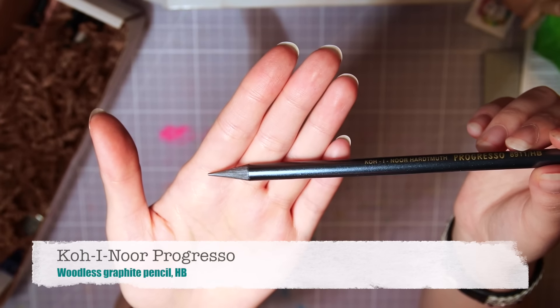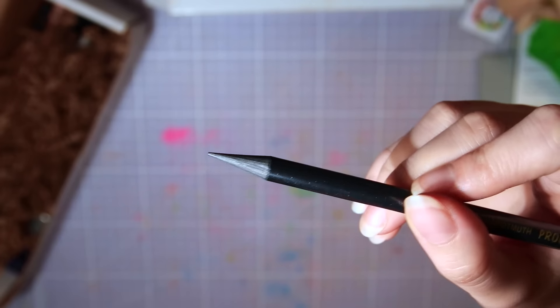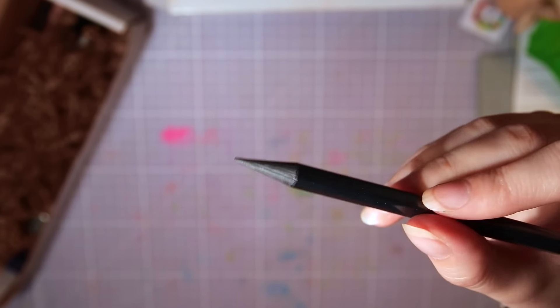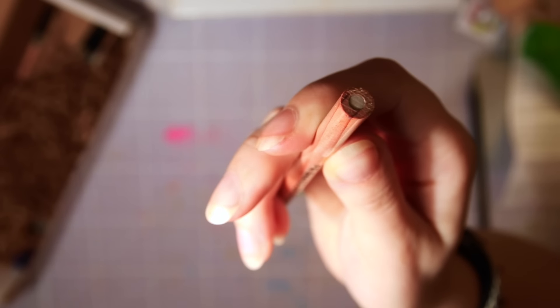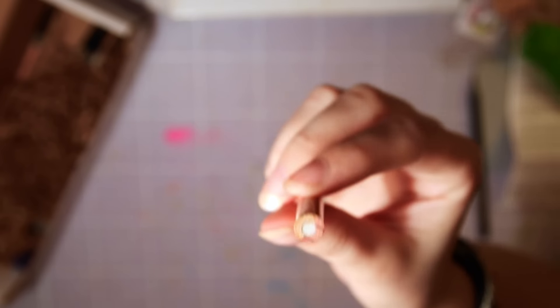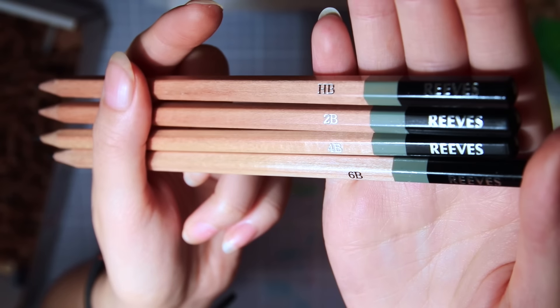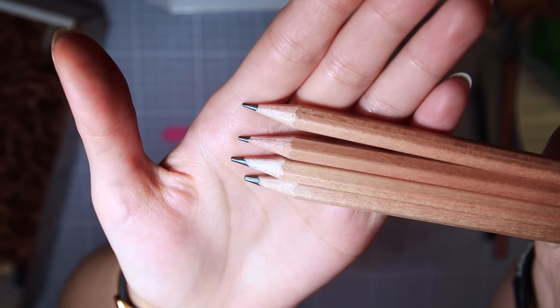Next we have a solid lead pencil from Koh-I-Noor — I'm still not sure if I pronounced that right. I have a few of these and they are really nice to hold and work with, and it's supposed to last longer than a regular pencil. Then a Prismacolor colorless blender pencil that you can blend and smooth colored pencils with. I didn't know it worked with graphite as well, so that will be very interesting to see. Then we have a bunch of graphite pencils from Reeves in different softnesses — I haven't tried this brand before, but I guess they'll behave just like any normal pencils.